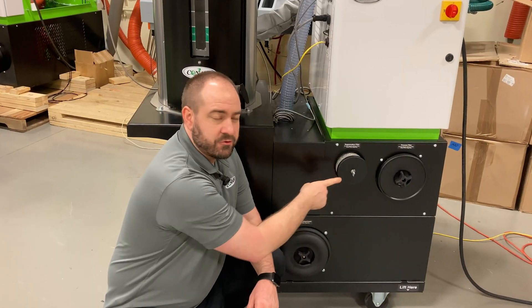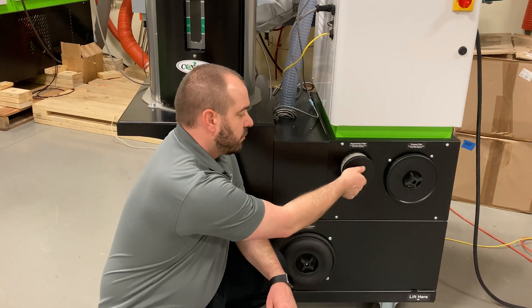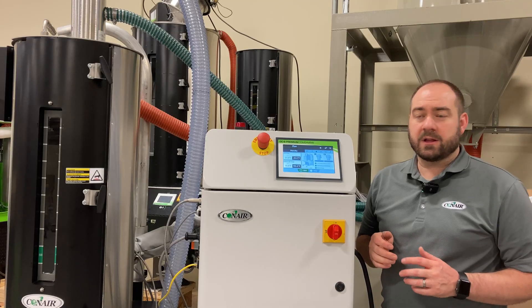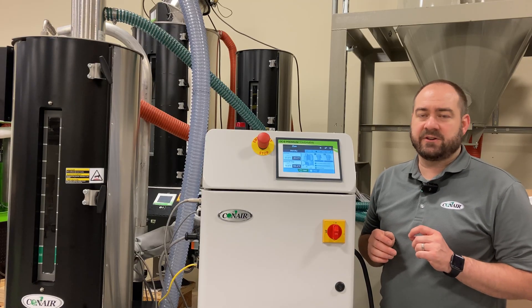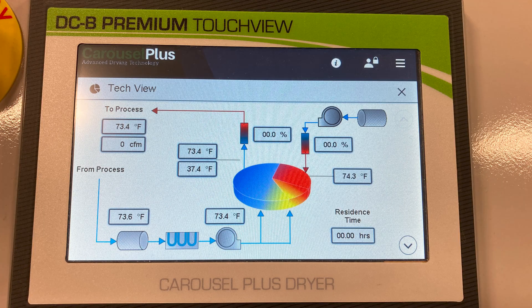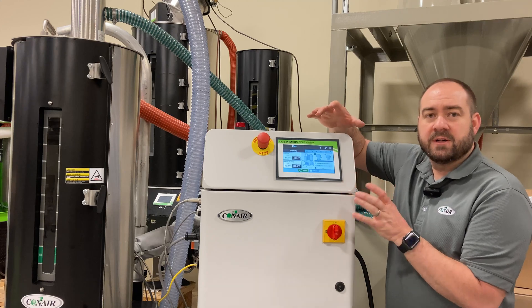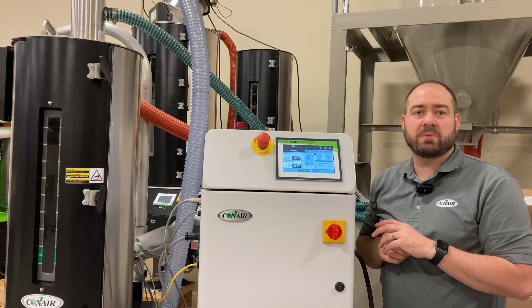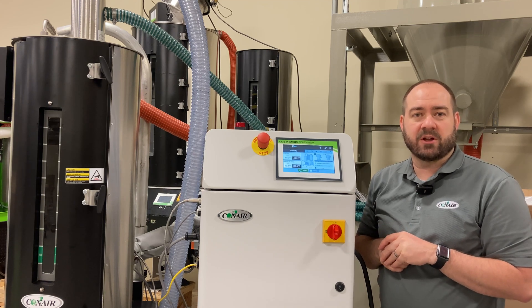Your three filters are right here at the front of the cart — tool-less access, totally easy to maintain. There are two available touchscreen controls for the DX Series dryers. This is our DCB premium 7-inch touchscreen control. There's also a smaller DCB plus 4-inch control, but both controls feature the common control platform, which we talked about in a previous video.